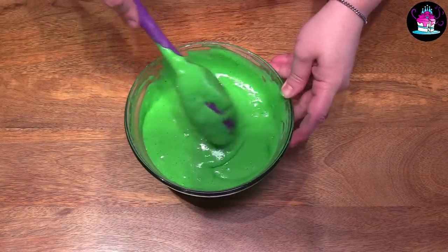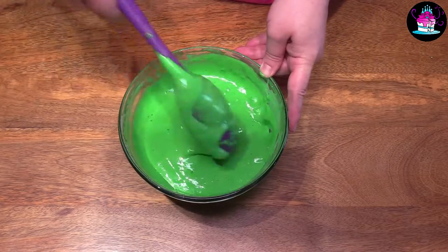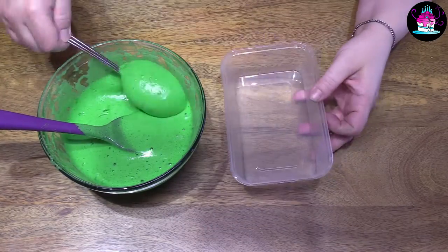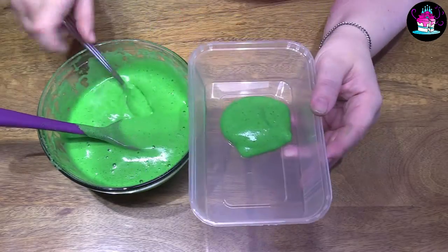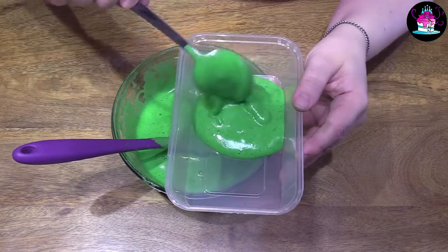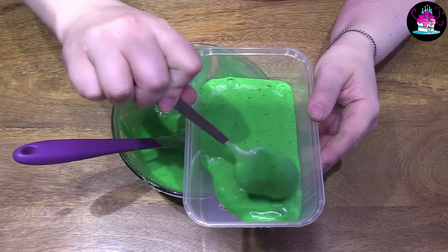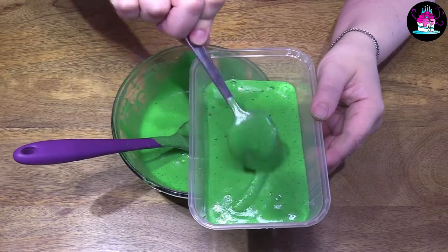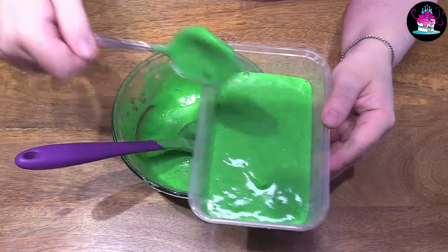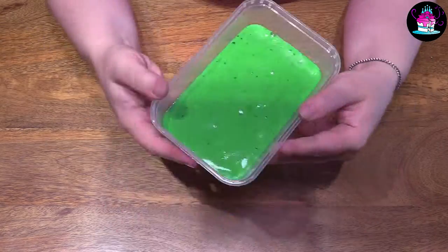Carefully fold this in and then the next step is so simple. Get a microwavable container and add half of the cake batter to this and half to another. Place in the microwave on high for two minutes, just to make sure it's completely cooked — but watch the microwave as you do this. It's amazing how much it rises and how fluffy it actually becomes.